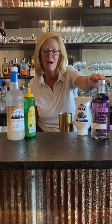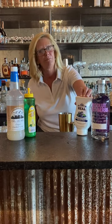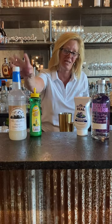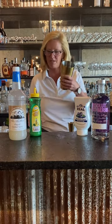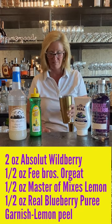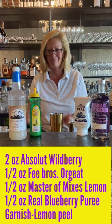I'm using Absolut Wildberry, real blueberry puree, Master of Mixes lemon, and a Fee Brothers orgeat. I'm also going to put a little bit of raspberries and mint in my mixing tin — because why not?